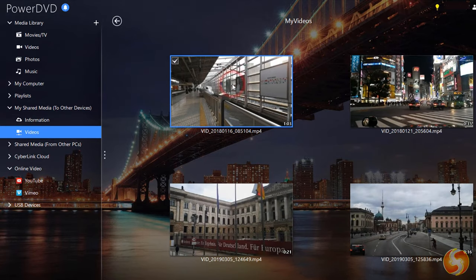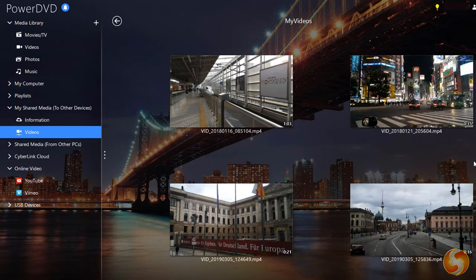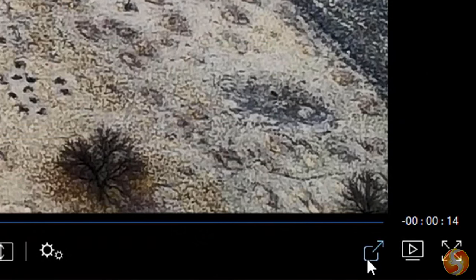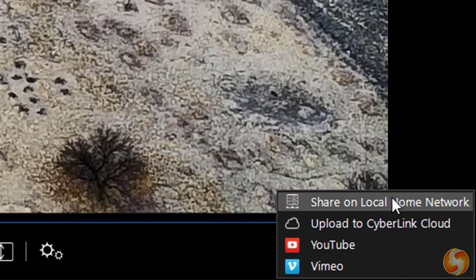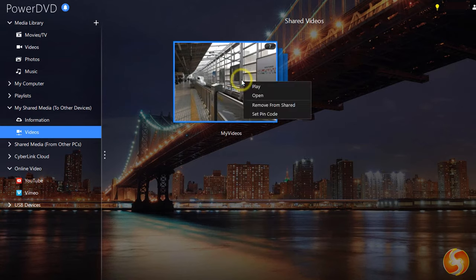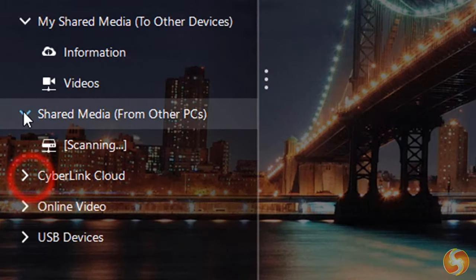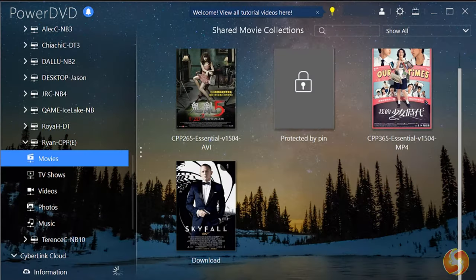CyberLink Cloud is more than just a cloud storage service. It can become your home media center, such as a multi-screen media library storing your files to share them across different computers, mobile devices, and home media devices, optimizing HDR videos on SDR displays. You can start sharing any media on this media library by going to Share on Local Home Network. This will appear under My Shared Media and it can even be protected with a PIN code by right-clicking on it. You can also browse under Shared Media to check media from other devices connected.